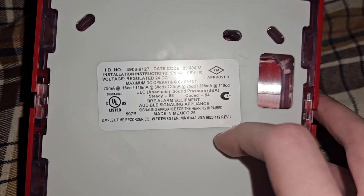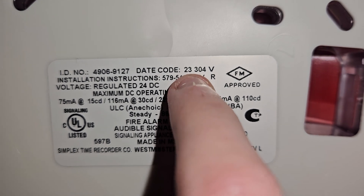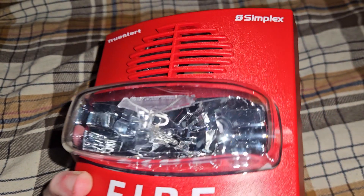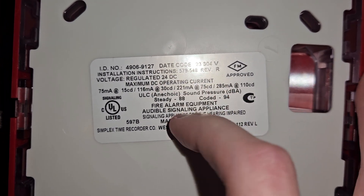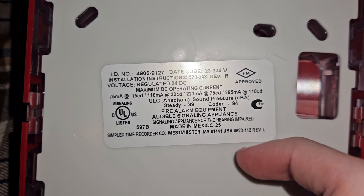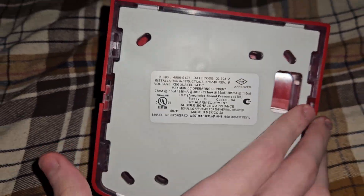The hole to feed the wires through to power the device. The date code — which reads 23, so that is 2023 — so this is a pretty new TrueAlert. UL listed, of course — model number, voltage, candela, sound pressure, decibel, coating, steady, and all that stuff. Made in Mexico.